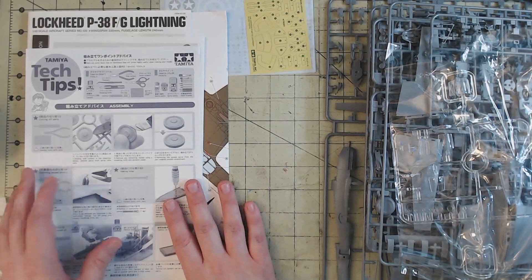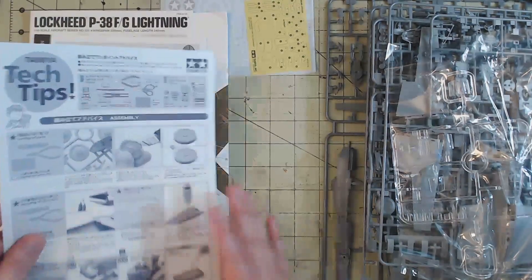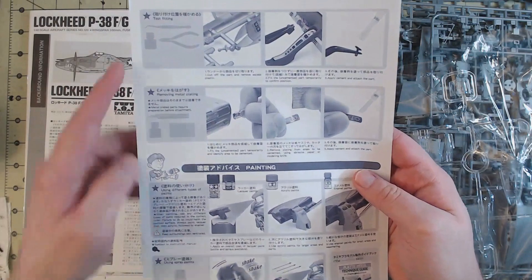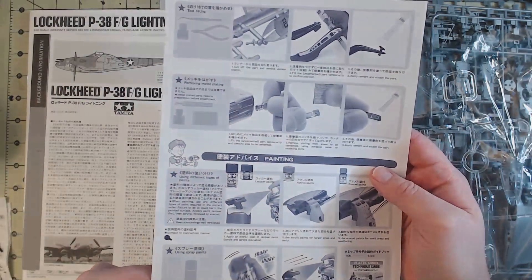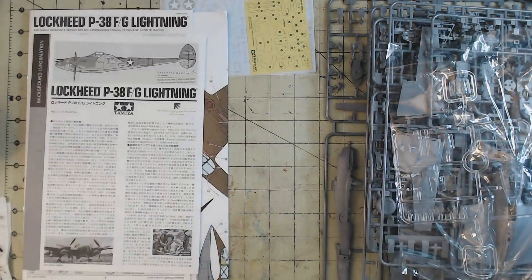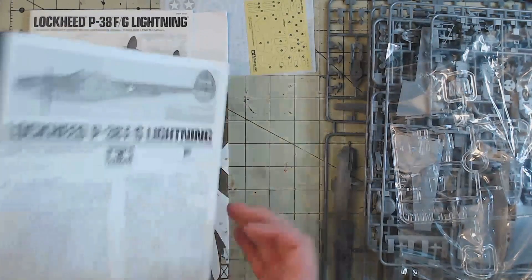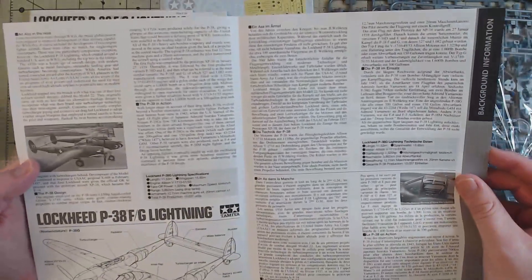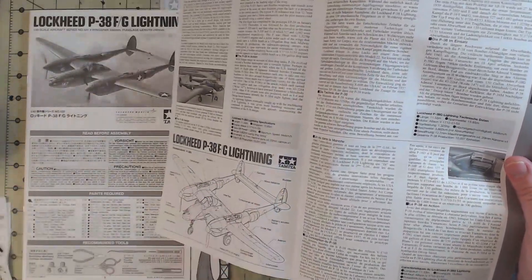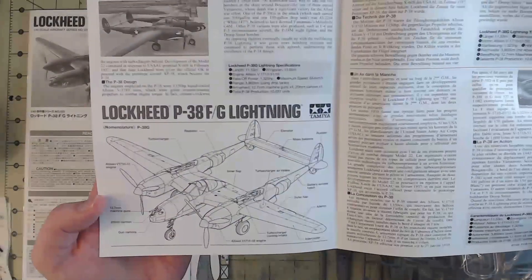So we have a nice little Tamiya tech tip. This tells us how to test fit, how to remove metal plating if you don't want that, using their spray cans, cutting off parts, all that kind of stuff. Then we have a nice little foldout in both Japanese, English, German, and French on the P-38 Lightning. And also neat — this is a nice little diagram that shows the different parts and names them out. You don't always see that, which is a nice touch.